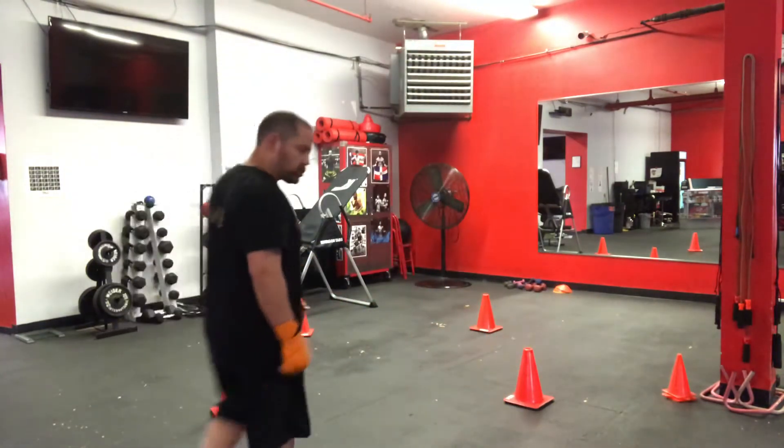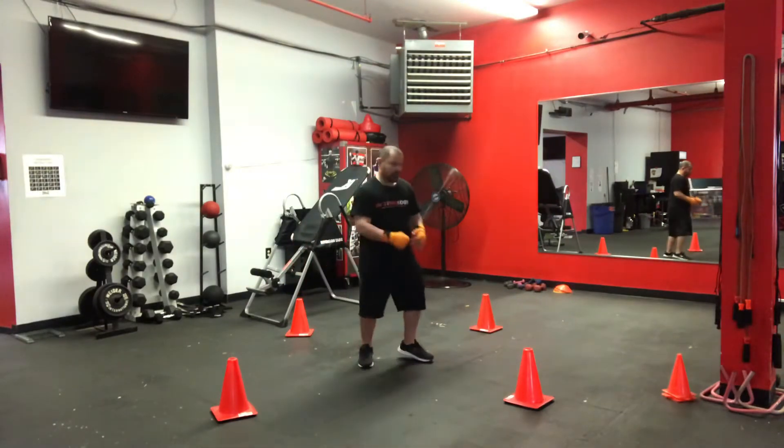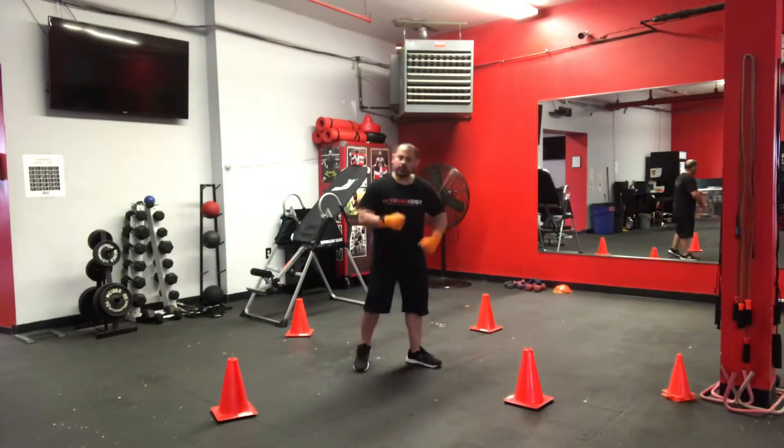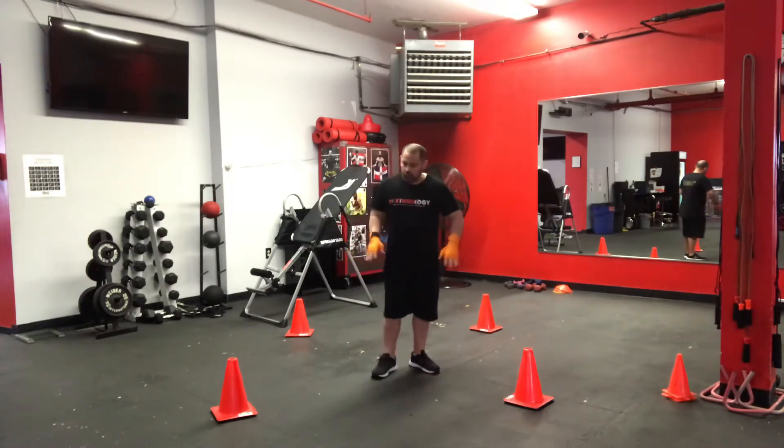Everybody, it's all about maintaining, okay? All about maintaining. You might not lose a ton of weight, but you want to maintain. By the time we open again, we're good to go. As you can see, I set up the cones here. We're going to work on some angles. I've already warmed up — the jump rope, shadow box and things like that — so I'm not going to go through all that.